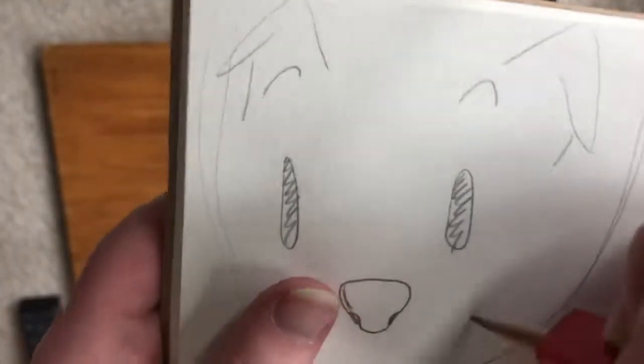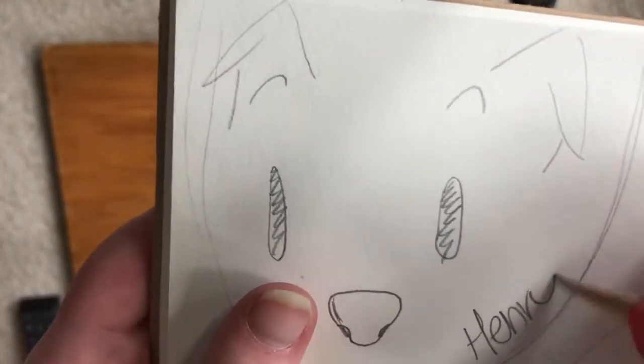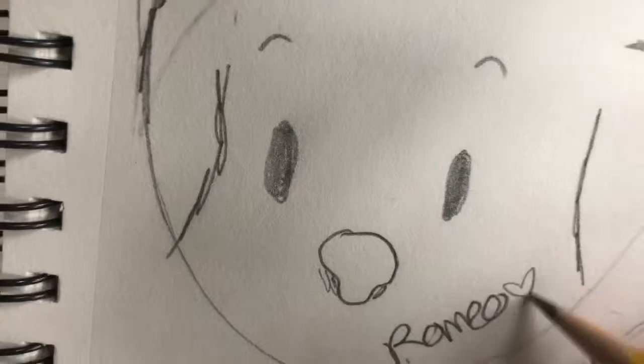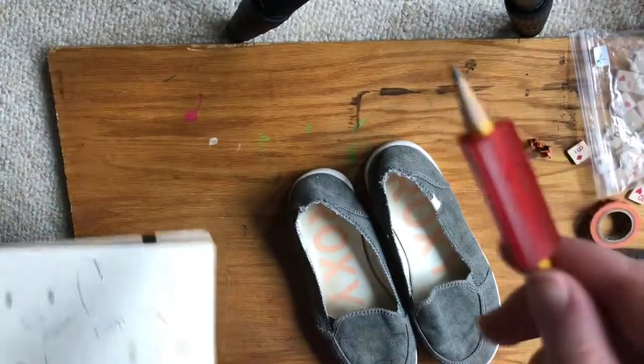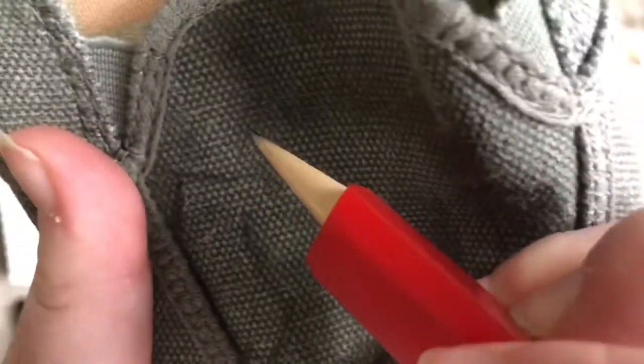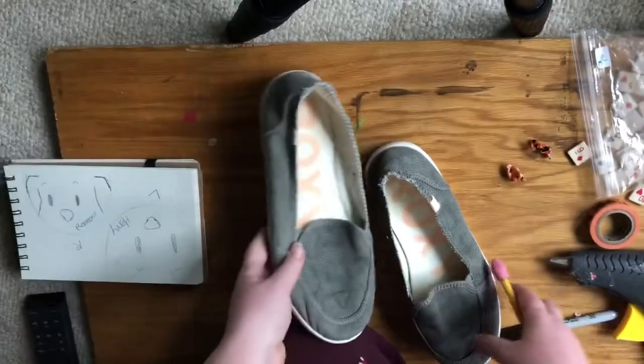Alright, so these second pair of shoes are just cute little slip-ons. For this I sketched out two little ideas — both are my dogs — and I decided I'll just paint one on each shoe. You're going to need a pencil, paper, your shoes, a sharpie, and acrylic paint in whatever color you need.